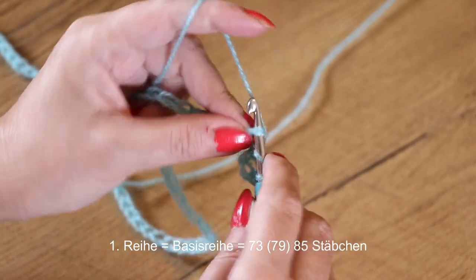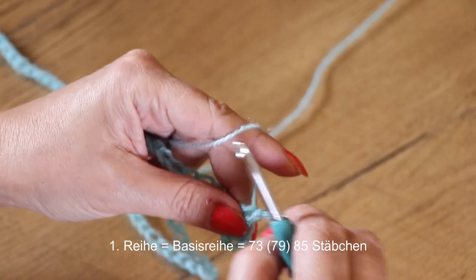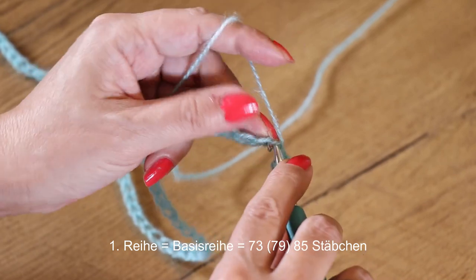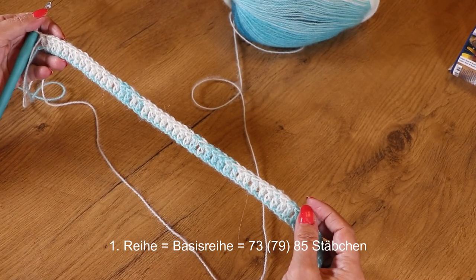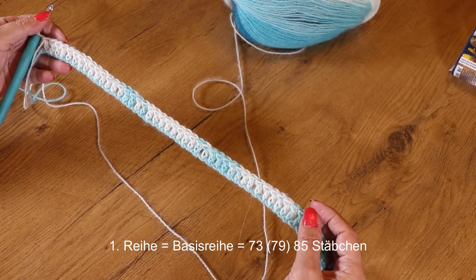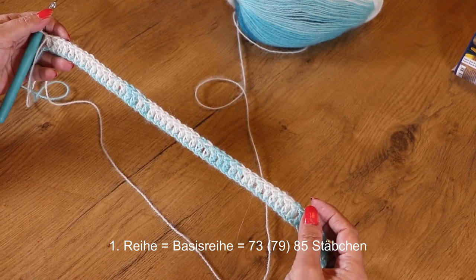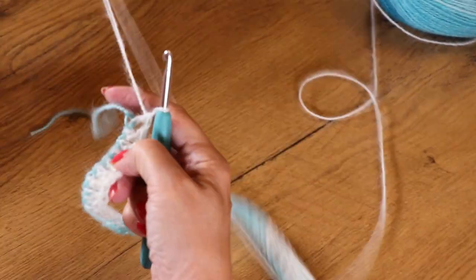Wir brauchen 73 Stäbchen insgesamt. Wenn ihr das gemacht habt, sehen wir uns wieder. Ich habe jetzt 73 Stäbchen gehäkelt – die Maschenzahl ist teilbar durch 6 plus 1. Und ich wende die Arbeit.